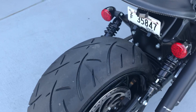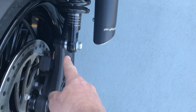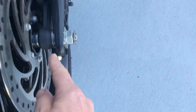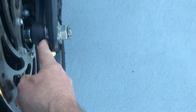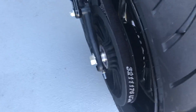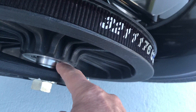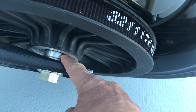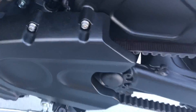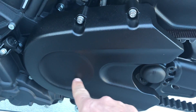Other than the wheel and tire, RC Components is gonna send you the spacers to move your right side shock out. They will send you this thin spacer that goes between the brake caliper holder and the swing arm. They will also send you a wheel spacer that you swap from your belt pulley, and another spacer that you put behind the sprocket.